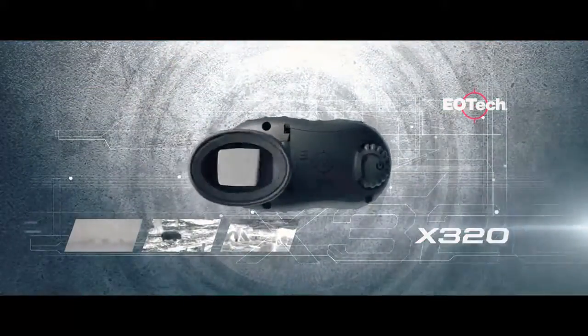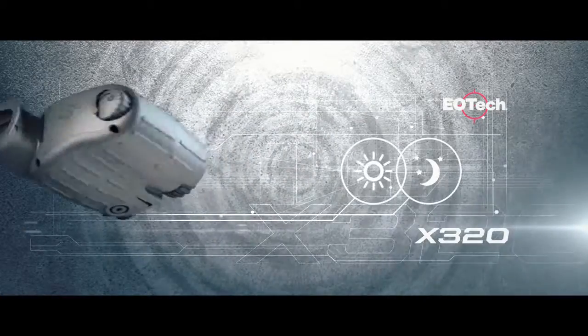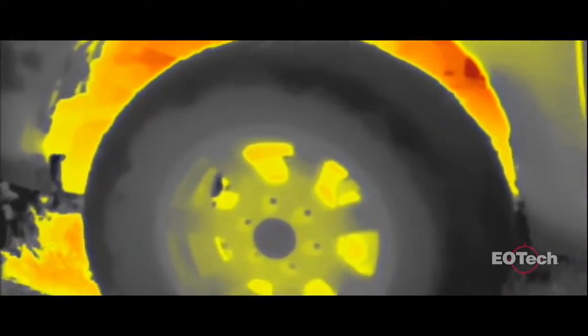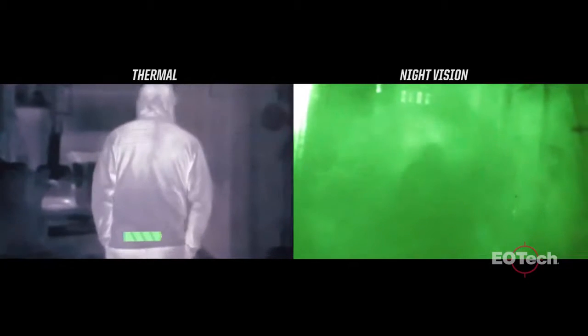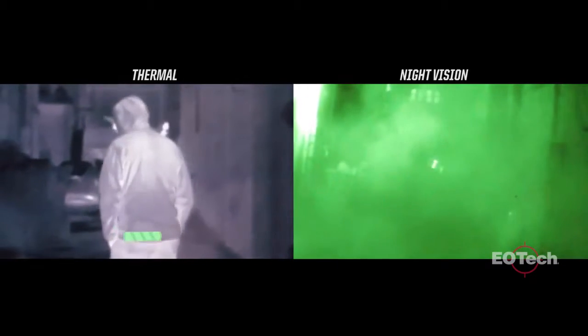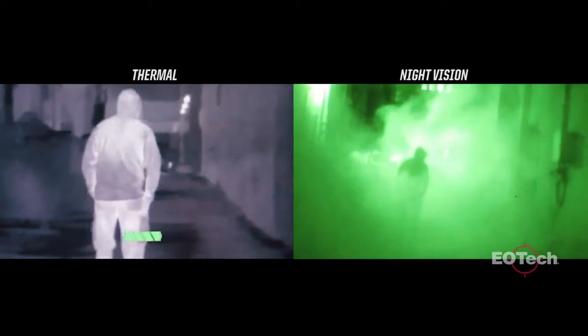The X320 is a lightweight handheld thermal camera ideal for day or night activity across a wide variety of applications. Everything on Earth emits infrared energy in the form of a unique heat signature. The X320 Thermal Imager conveniently displays that heat signature in day or night. Unlike night vision, thermal imaging has the ability to detect objects through fog, smoke, dust, and even foliage.